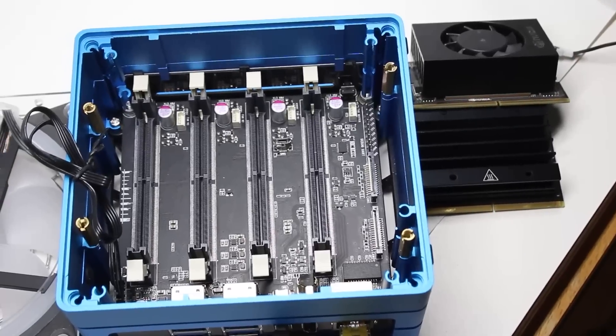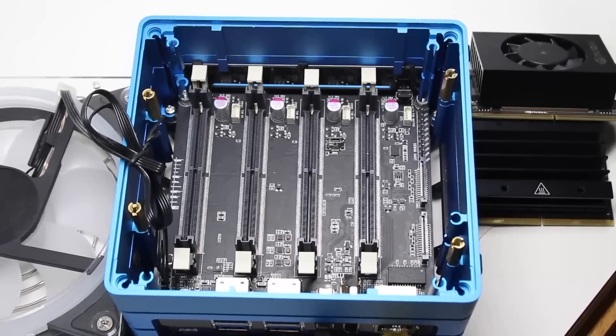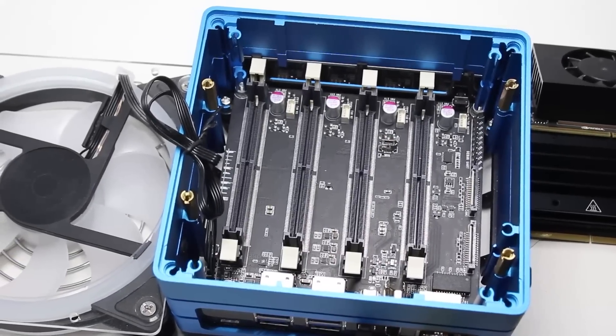So the Jetson Mate is a custom built case and circuit board that allows you to plug the modules from the Jetson Nano directly into the board. It's got onboard gigabit ethernet, it's got all the stuff you need for power, and it's even got a big generous fan for cooling.